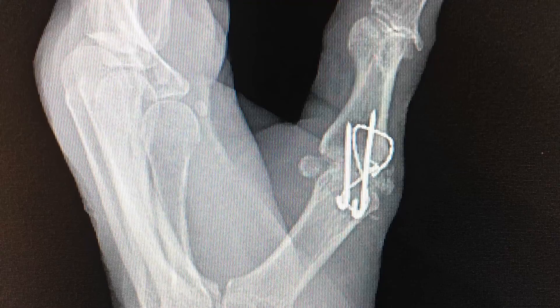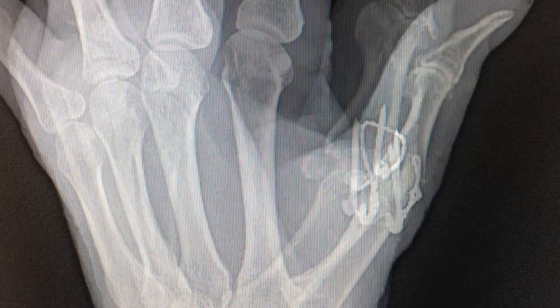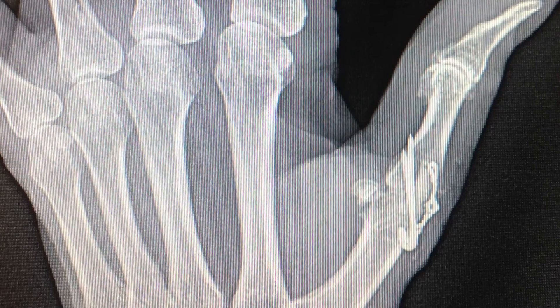With MCP fusion, rehabilitation is slowed down and patients are in a cast for four weeks after surgery. The pins and wires usually stay in. About 30% of the time, patients need a second surgery to remove this hardware.